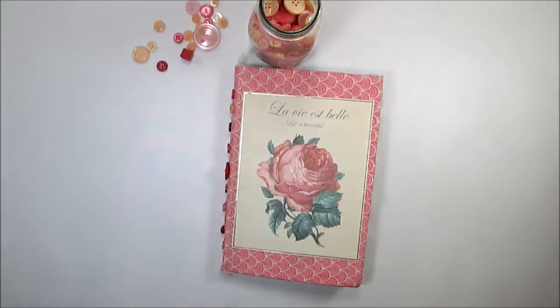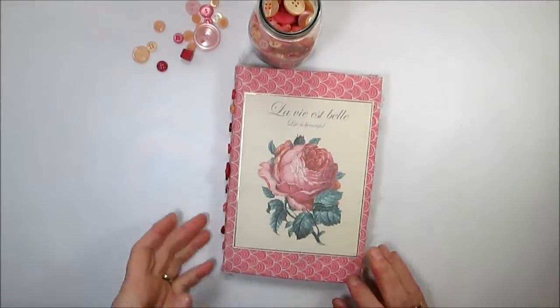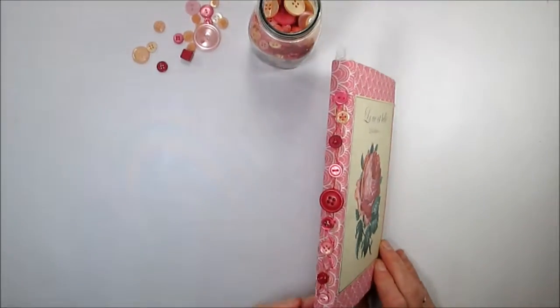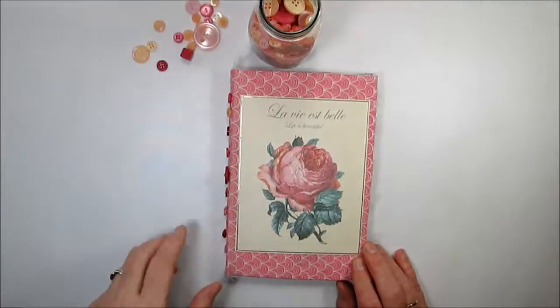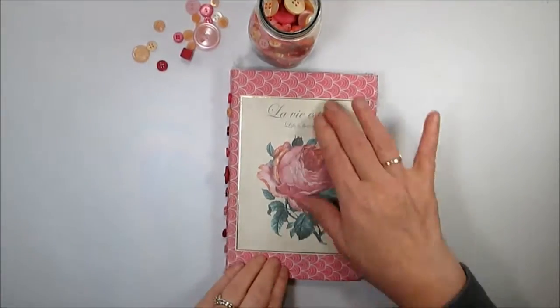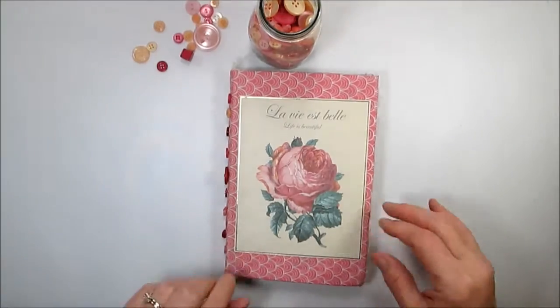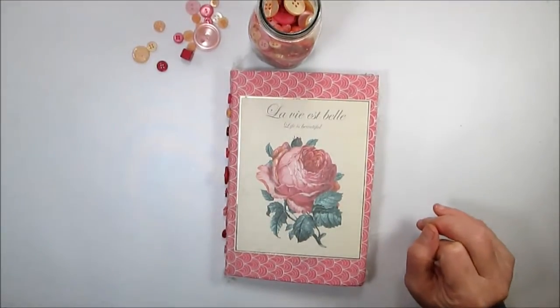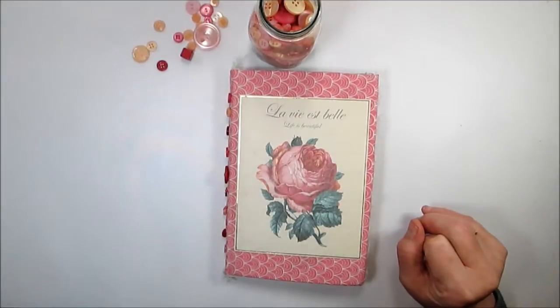Hi, this is Cindy from Bless My Pixels, and I wanted to share my very first junk journal that I just finished. It has a button spine, which I really enjoyed doing, and a cloth cover with a paper on the front. So without further delay, let's get inside and see what's in there.